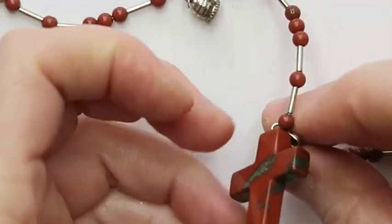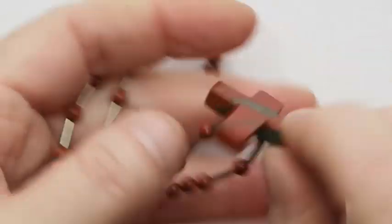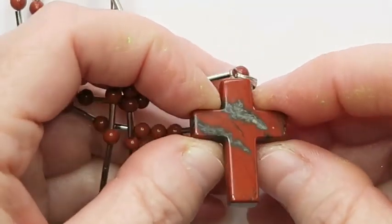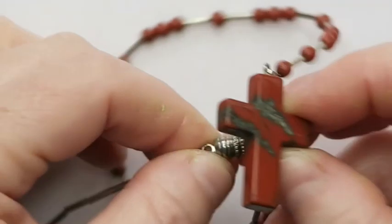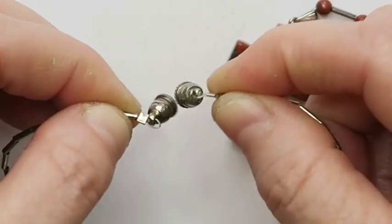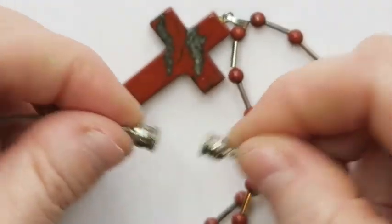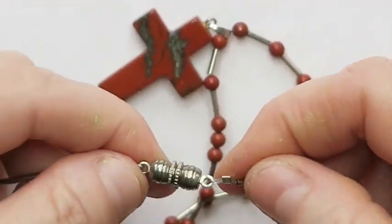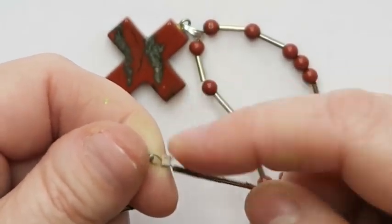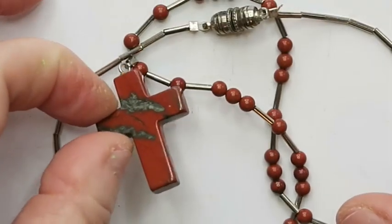Next we've got what I believe is a jasper cross with some jasper beads. I might try to sell that — it's unusual, it's a nice stone. It's got a magnetic clasp, which I always wonder about because they don't feel very secure. Somebody made this and this little piece didn't get clipped off right — it's going to stab you in the back of the neck. That will go into a lot.